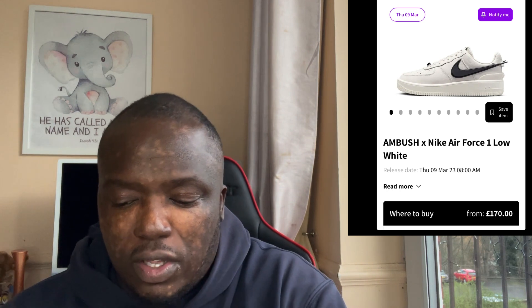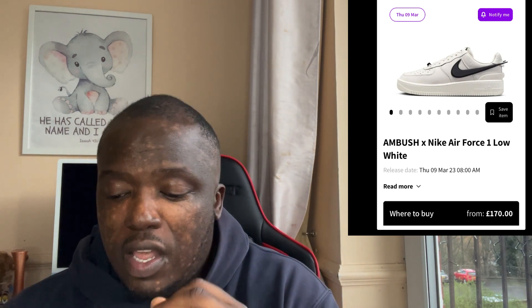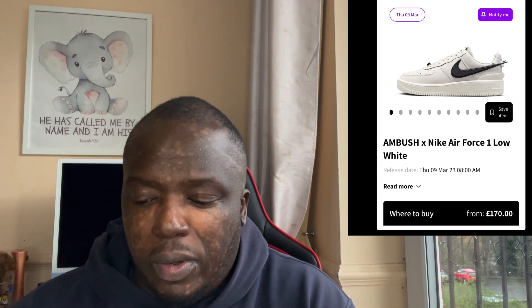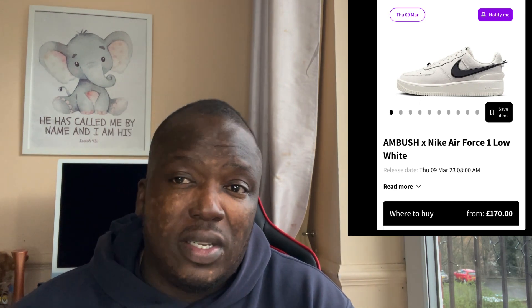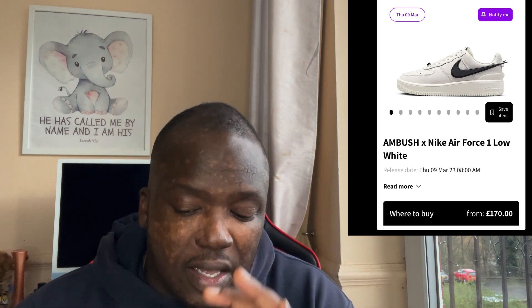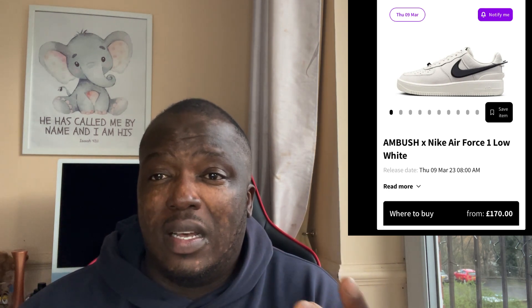So guys, as you can see there, you've got that beautiful, lovely Air Force One which is simplistic. You've only got just minor details which differentiate this shoe from your normal Air Force One. For a non-sneaker person, they wouldn't be able to tell the difference between a normal Air Force One and this one. And sometimes simplicity is always the best thing — if it's not broken, don't try and fix it.